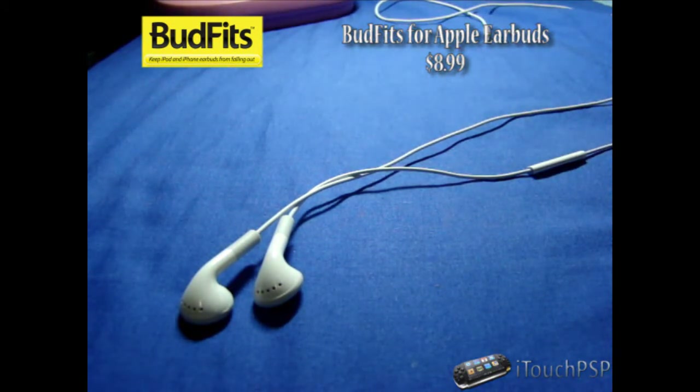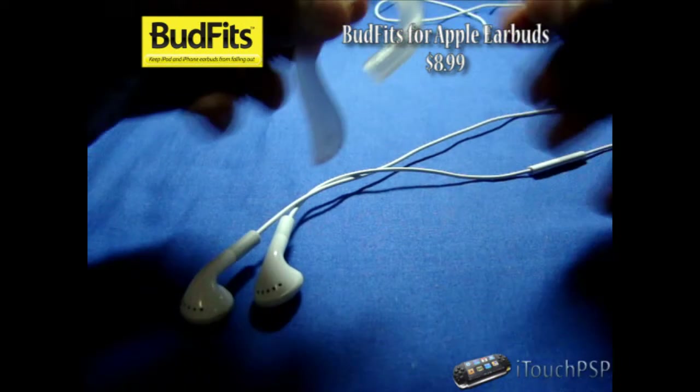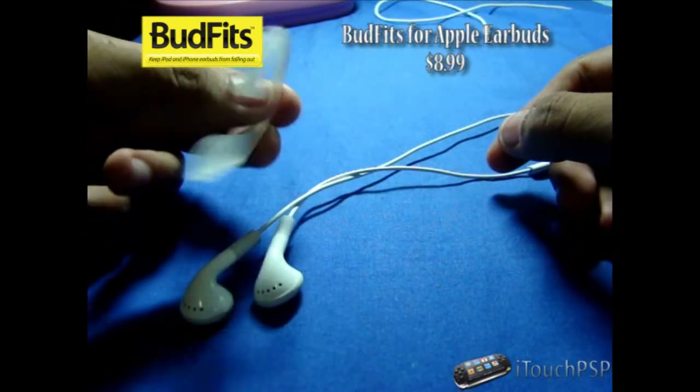Which is kind of annoying. It frustrates people that it doesn't stay in your ear — no matter how much you wedge it in, it doesn't budge. Now Inovellis has come up with a way to prevent that.